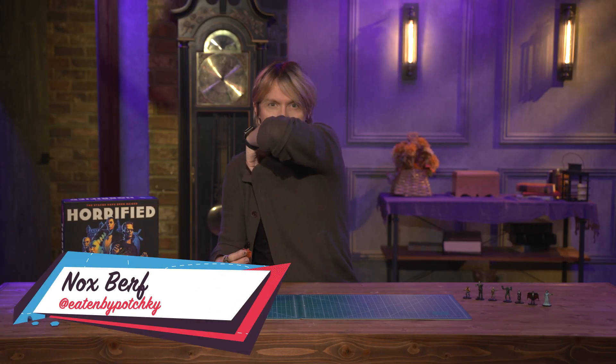Thank you Becca for that introduction. Like you said, this week we've got Dracula. Let's get started.